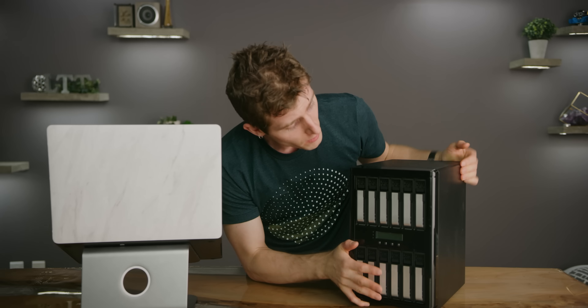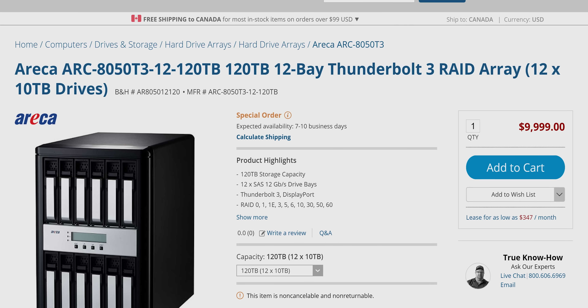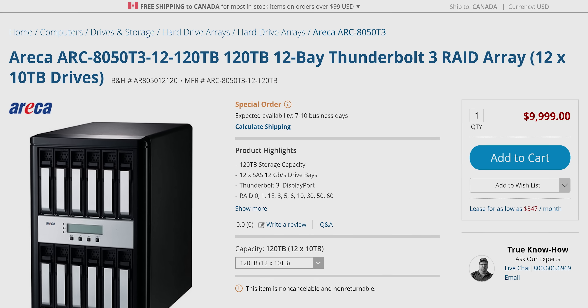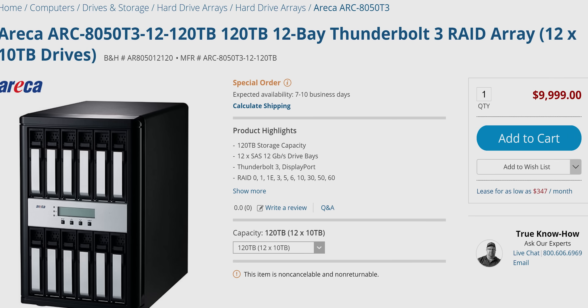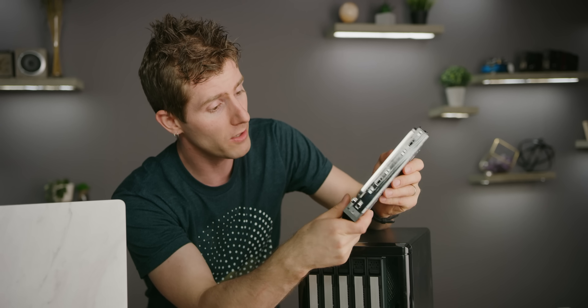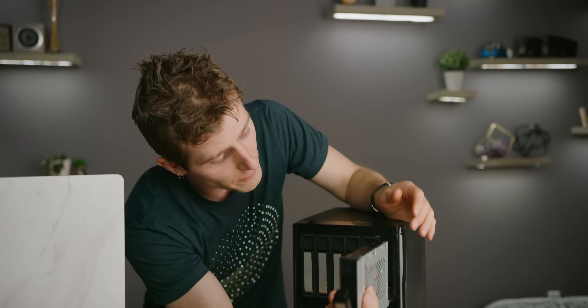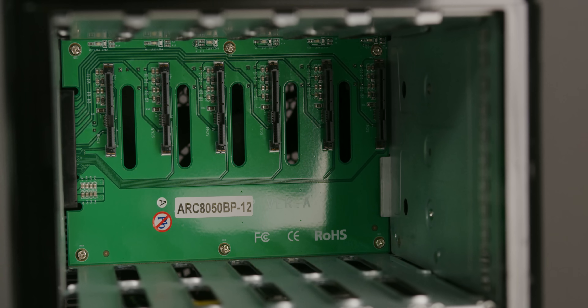Now let's talk about our drives. This unit is actually sold diskless, but B&H, who generously provided our unit for this video, offers preloaded systems if you have trouble finding the NAS-optimized drives and installing them — which you shouldn't, because it's a pretty simple process. You basically take your four screws, screw them into the bottom of these rails, and there's a backplane in the back of the unit that you slide it into and lock your drive in place.